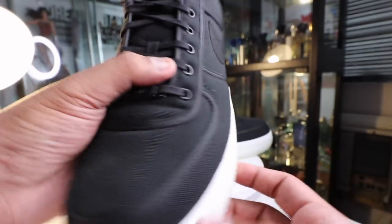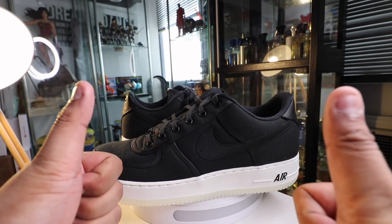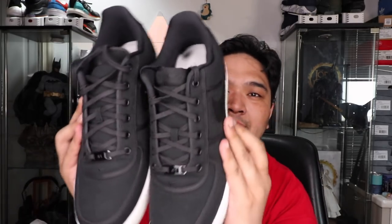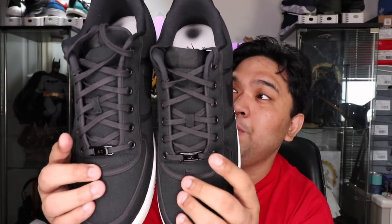This will also be the first ever pair of sneakers that I will try to have customized. I want to take out the part that says Air and have the customizer put '7 to 1' — which, to those who've been following this vlog, is the philosophy I've been following for the longest time. It says AF1 on the black plate, and I want this to say 7 and then 1. I'll be doing a vlog on the journey of customizing this pair over the next few weeks, and hopefully I can show you guys the finished product when it's ready.